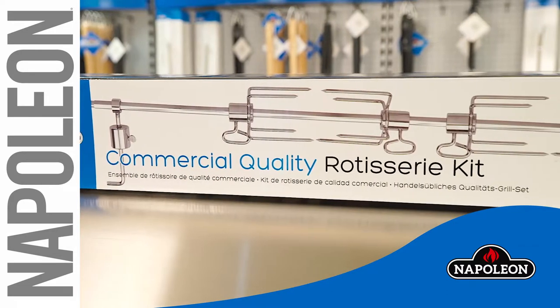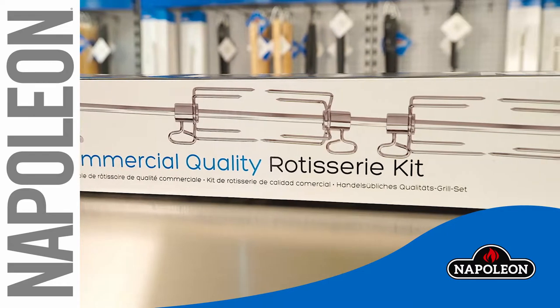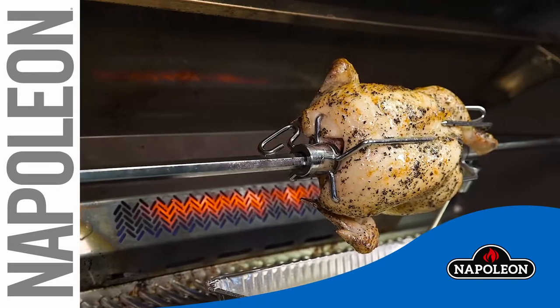Creating restaurant quality rotisserie can be easy when you properly install and balance your Napoleon rotisserie kit.